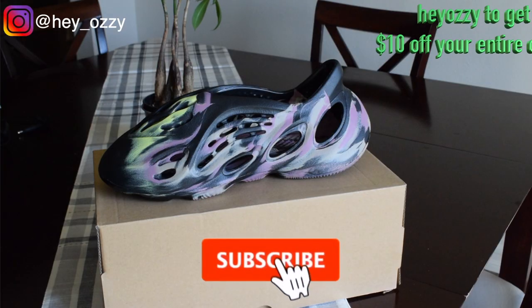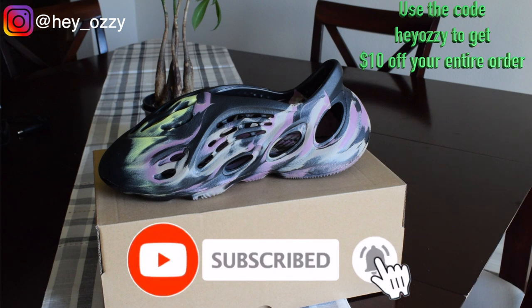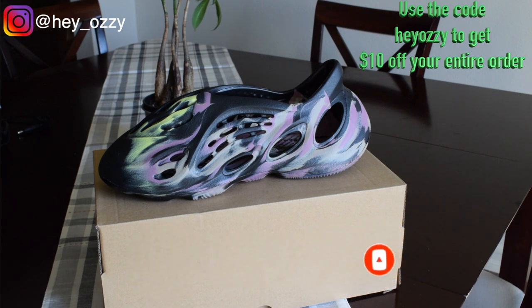I'm going to be doing a review on the Yeezy Foam Runner MX Carbon colorway. This is an exclusive colorway that was released on Yeezy Day and was only available online. I got these reps from movingkick.ru and I'm going to give you guys my $10 off coupon code, which is HeyOzzy — H-E-Y-O-Z-Z-Y. It'll be on screen, in the description, and the pinned comment. So let's go ahead and get straight into the review.